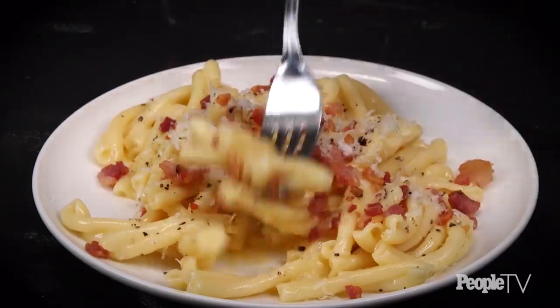We just gave you some of our favorite ways to prepare pasta and our ideal sauce pairings, and now it's time for you to get in the kitchen.